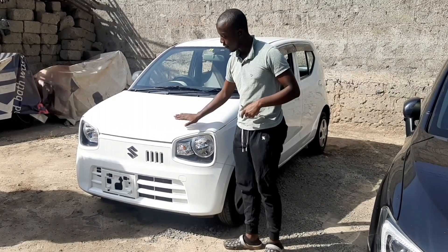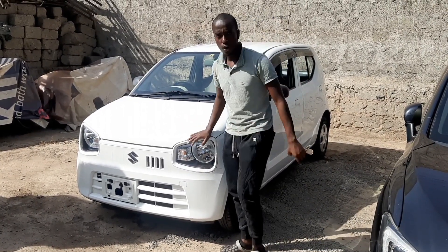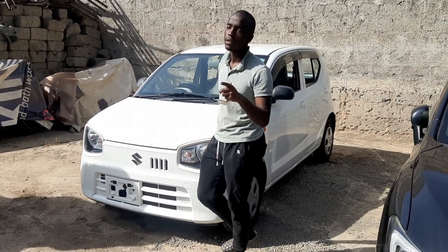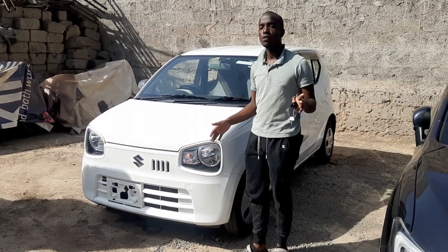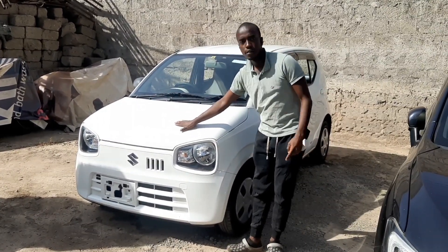I've brought you an amazing car — in layman's language we call it 'kadudu.' If you want to know the cheapest kind of car, this is the most affordable one you can get.